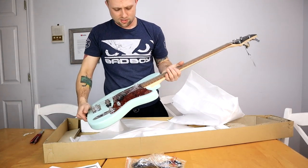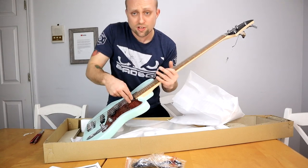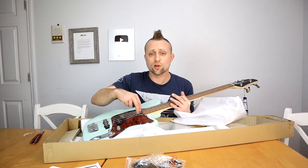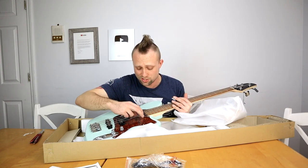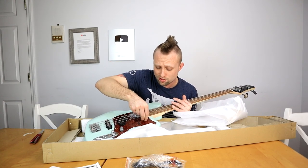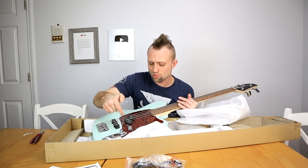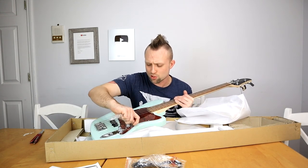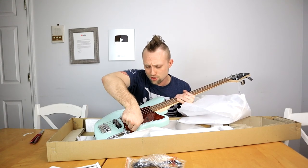I'm gonna take all this plastic off, tune it up, go on YouTube, start watching beginner videos and start learning how to play my first bass. But based on just how it looks, it literally looks like a piece of art almost. I'm really impressed. Let me show you guys up close — this pickguard looks really cool now that I got the plastic off of it.